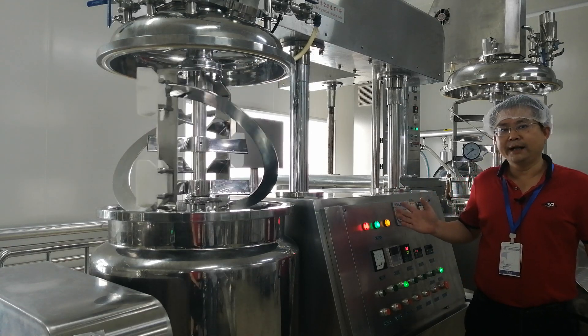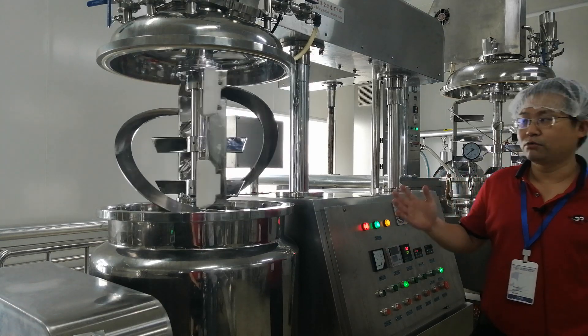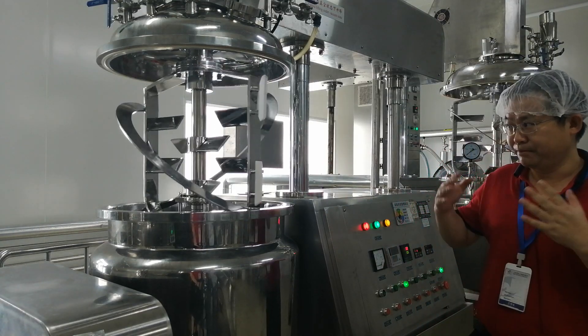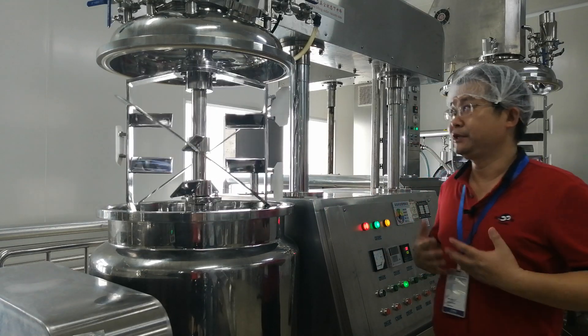It is a 100-liter dehumidified raceway mixer. Right now it is run in two directions: raceway or raceway. The main components of this tank are made from food-grade materials.